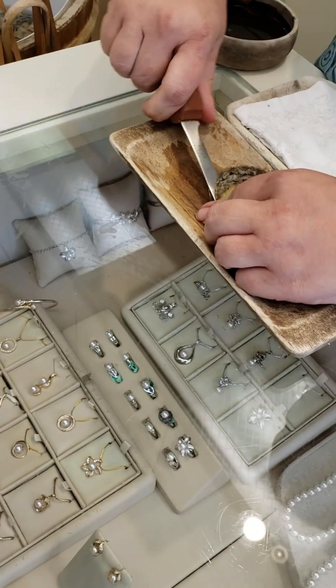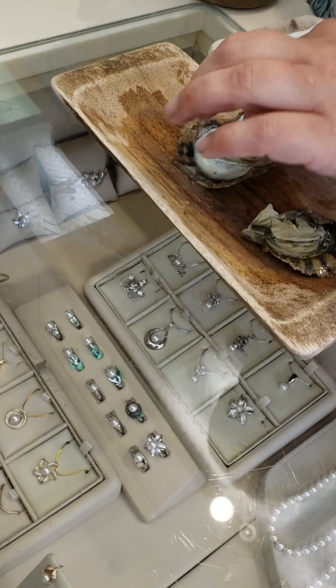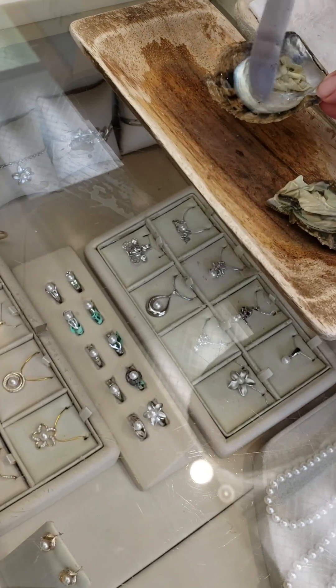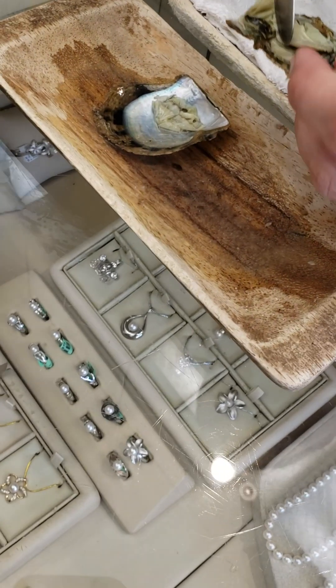These are Japanese Akoya oysters. They are dead. We don't kill them — they live their whole life in the ocean. The pearl inside is salt water, so it's perfectly round. This is the mother of pearl. Any color that you see there is natural. Most of them will make six or seven different colors.